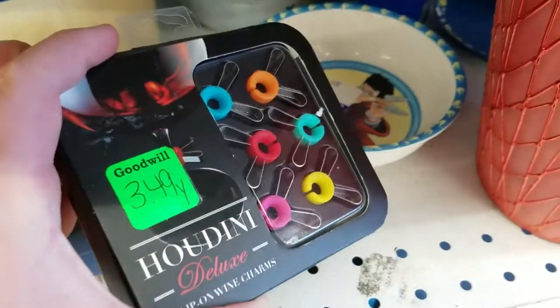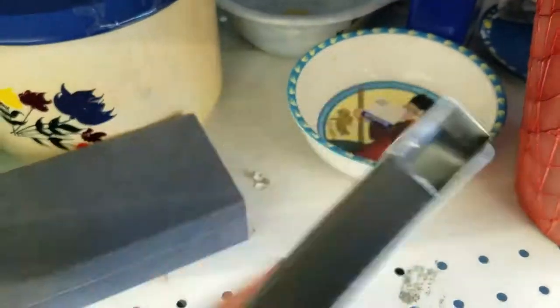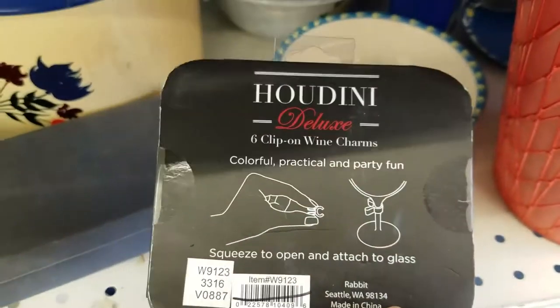I thought these were fidget spinners but they're actually something much stupider — they're decorations for your wine glass.